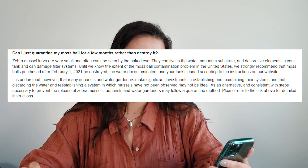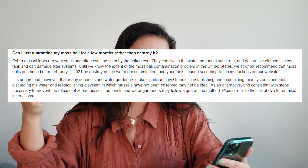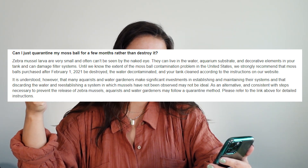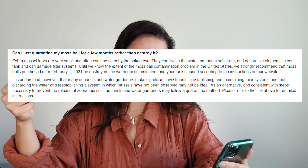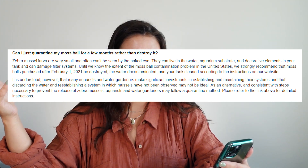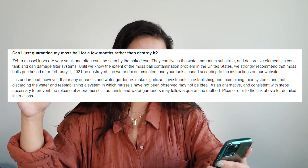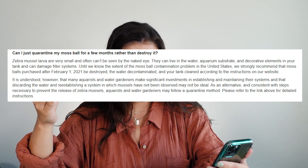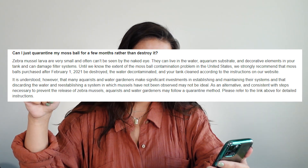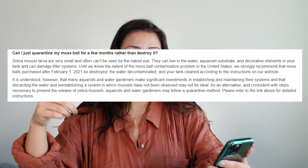Zebra mussel larvae are very small and often can't be seen by the naked eye. They can live in water, aquarium substrate, and decorative elements in your tank and can damage filter systems. Until we know the extent of the moss ball contamination problem in the United States, we strongly recommend that moss balls purchased after February 1st, 2021 be destroyed.